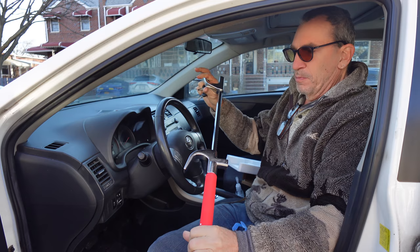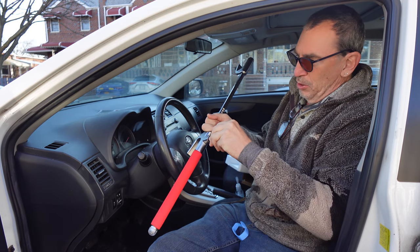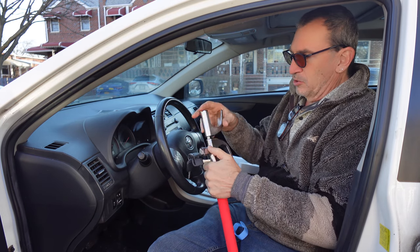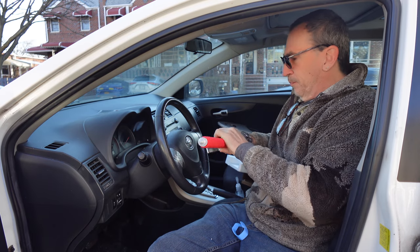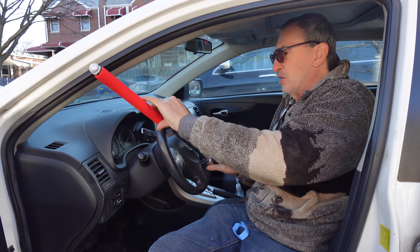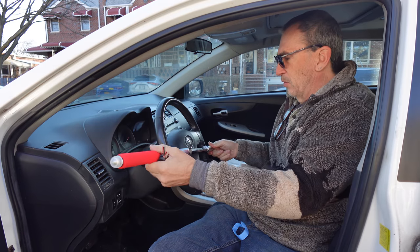It comes out and opens up nice and wide. This is where the key goes in — it turns and locks into place. It goes on the steering wheel very easily, it locks, and now I can't get it off.